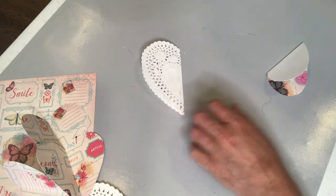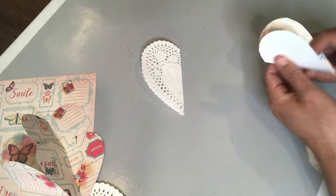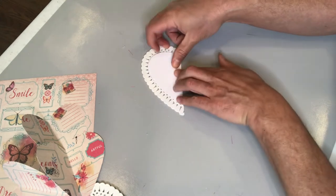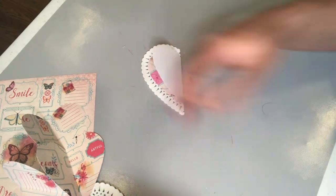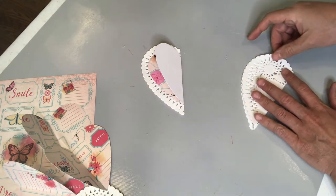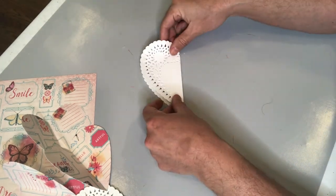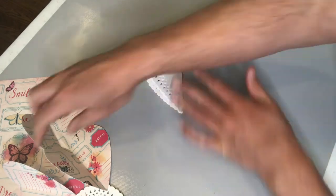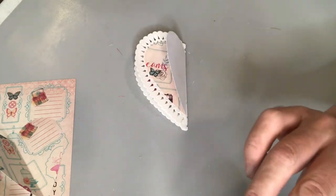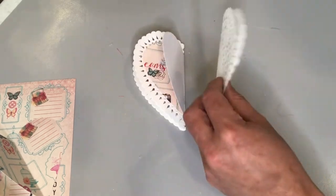Now using a hot glue gun I'm going to adhere these hearts together alternately, starting with the paper doily, then moving on to the decorative heart paper, and then going back to the doily. I've got eight doilies in total that are folded in half, and I also have eight hearts in our decorative paper — and really my decorative paper here is more like a cardstock. The paper pack I got had some high quality paper and I'm just so happy that I can use up this paper.